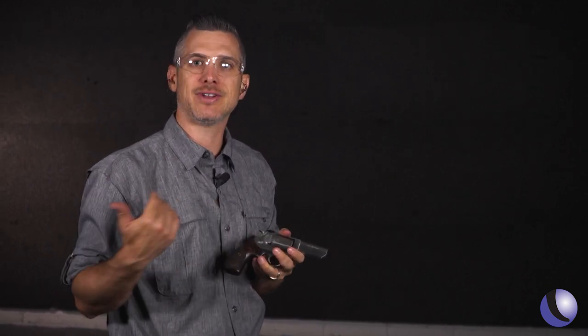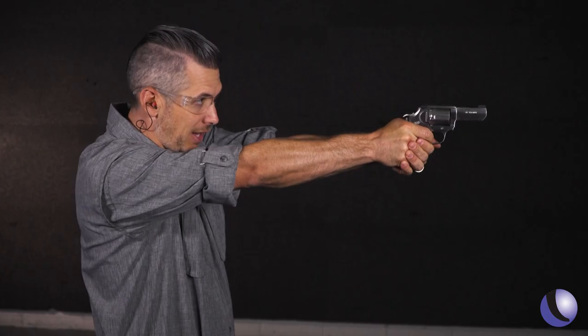For concealed carry, I would say practice that double action trigger pull — that's probably how you're going to shoot it in a real life, life or death situation. But shooting at the range, longer distance shots, those kinds of things, you've got to love a sweet single action trigger.